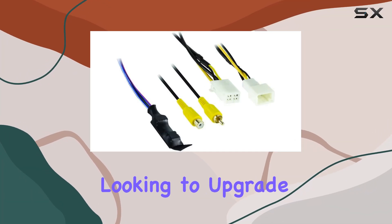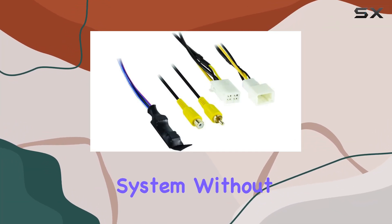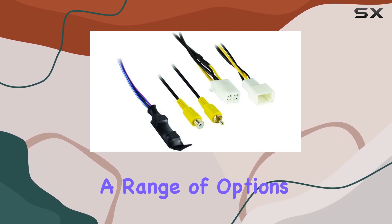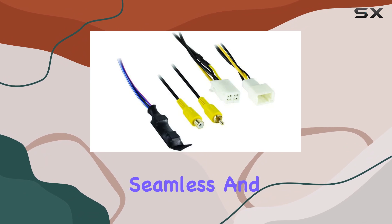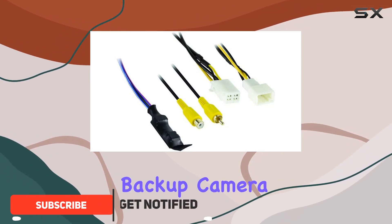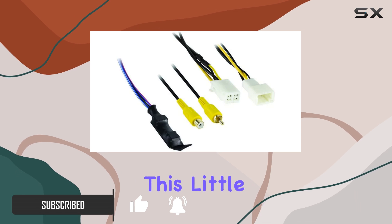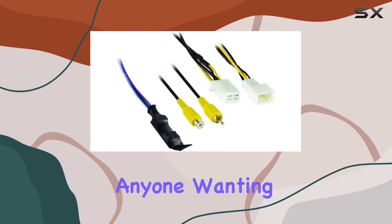If you own a Mazda and you're looking to upgrade your car's multimedia system without losing your factory installed backup camera, you might have stumbled upon a range of options, but none as seamless and efficient as the Access Mazda backup camera retain add-on for 2007 and newer models.